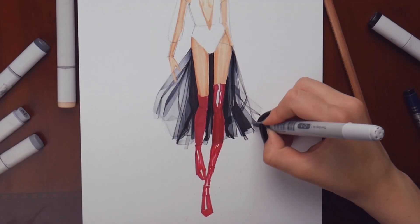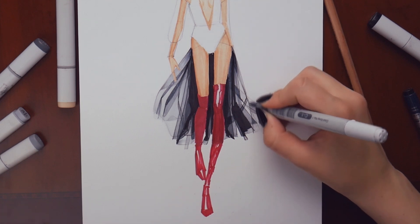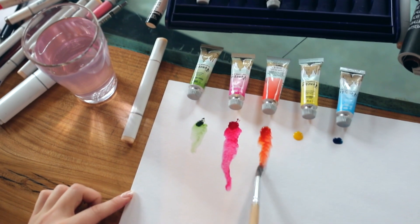Transparent fabric, lace, fur, folds, shiny texture — these techniques wouldn't be a secret for you anymore.